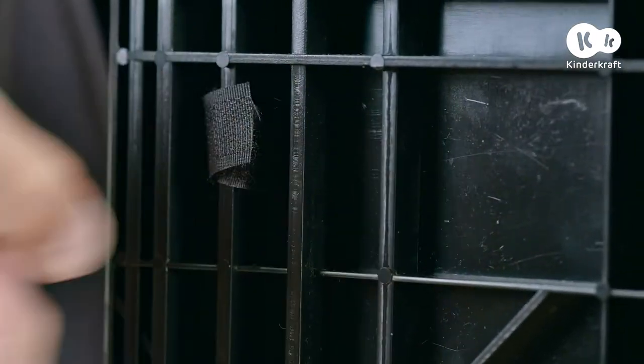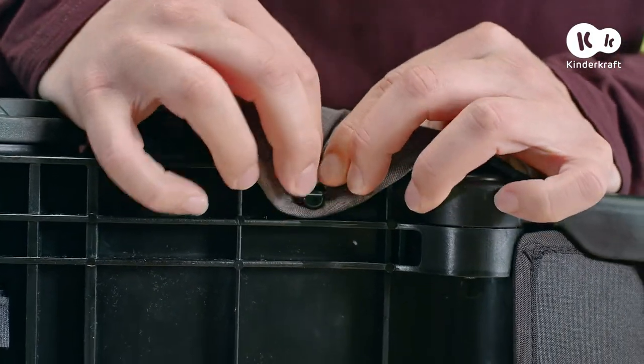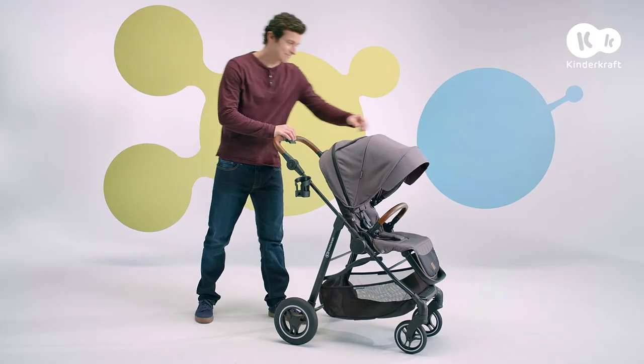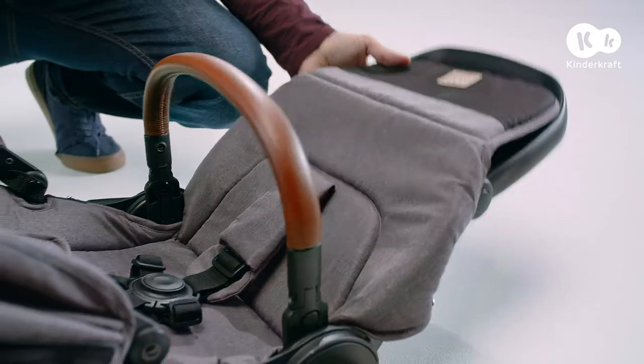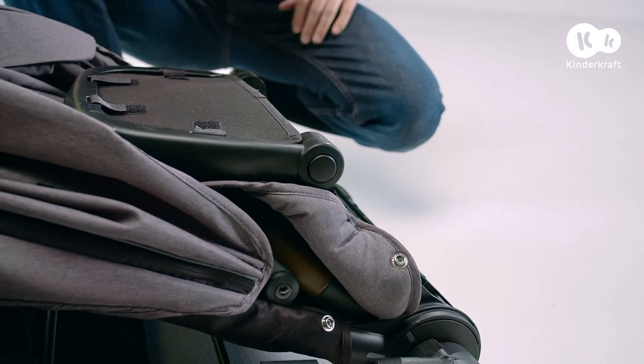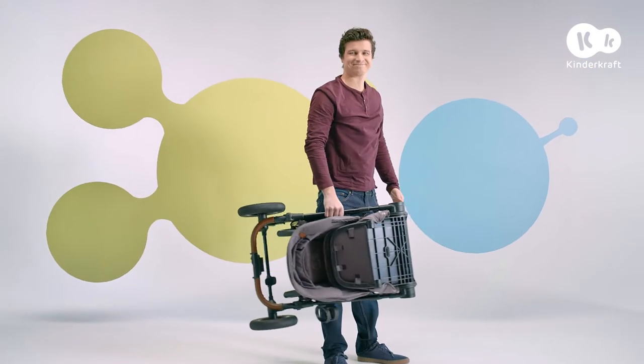The pushchair can be folded with or without the seat fitted. Slide the first button on the handle, and by pressing the second one, fold the frame — which, thanks to the automatic lock, will not open by itself during transport. Have a nice trip with the Allroad.